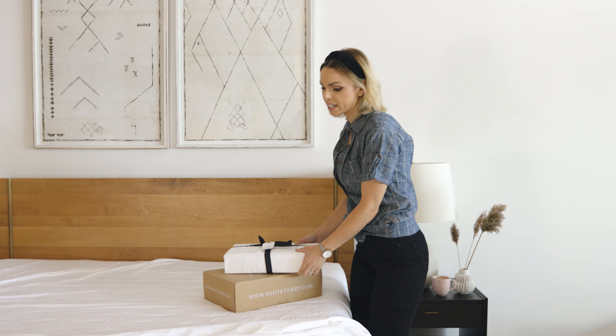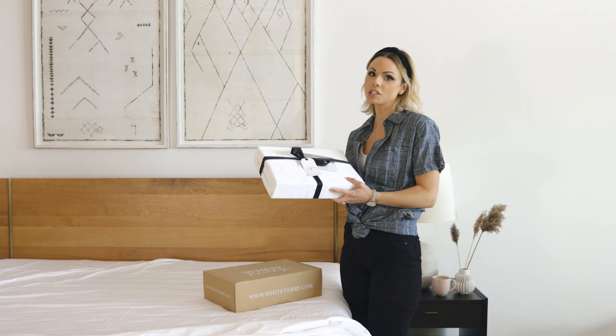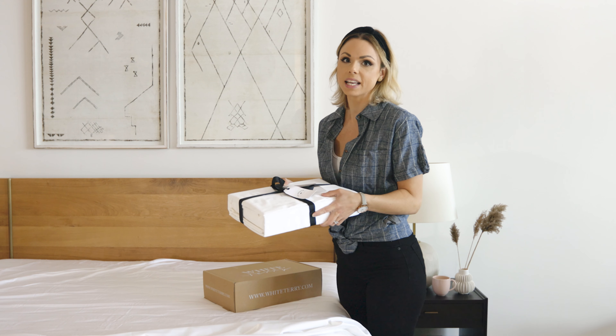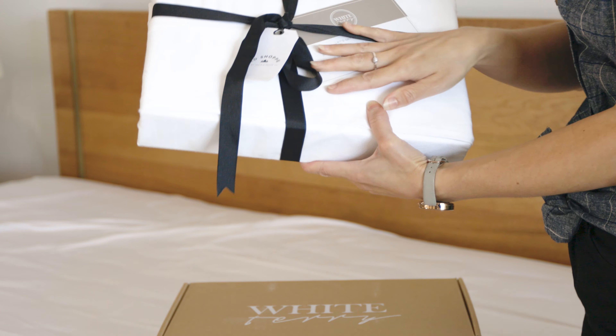We're making our bed today with these white terry sheets. Investing in good quality sheets is crucial to having that cozy bed. These are 100% cotton, organic, and amazing.